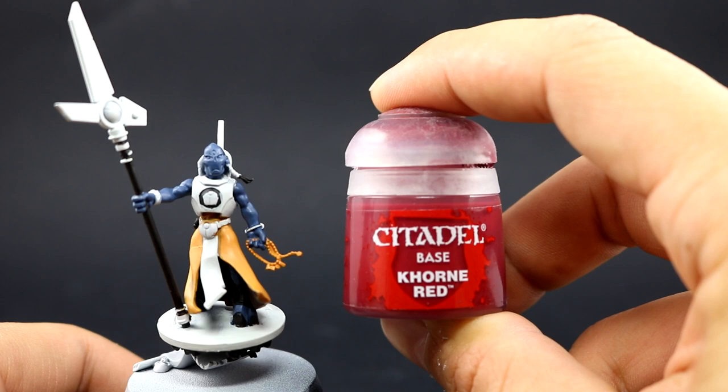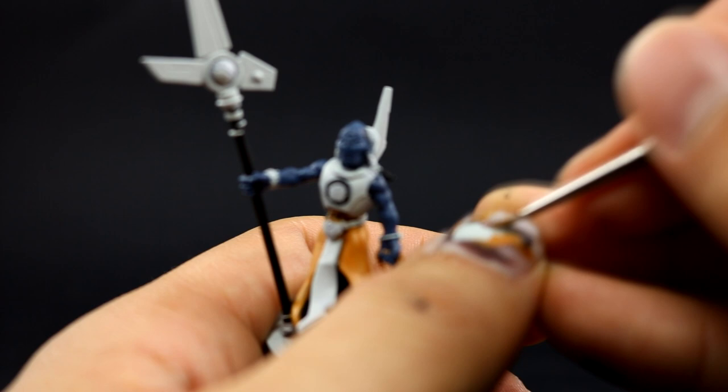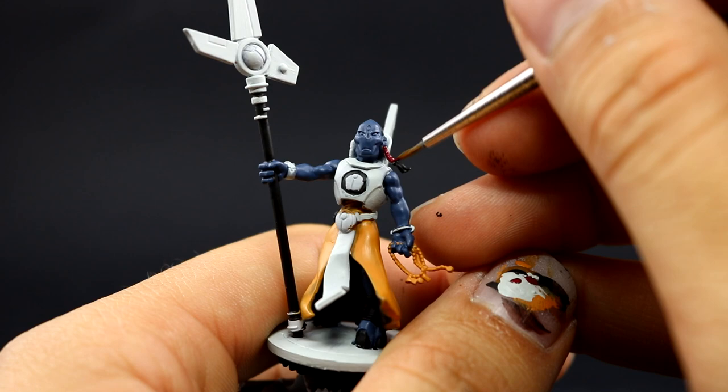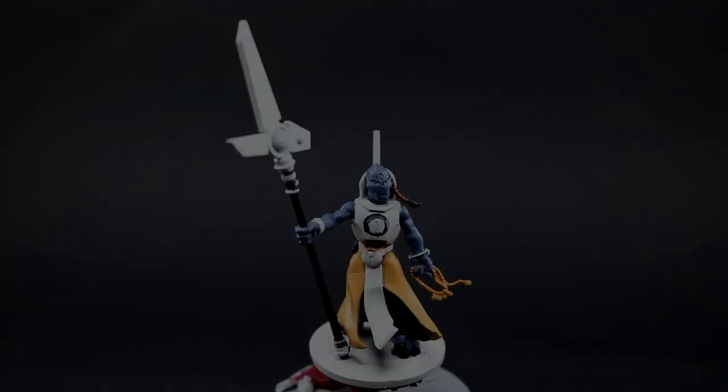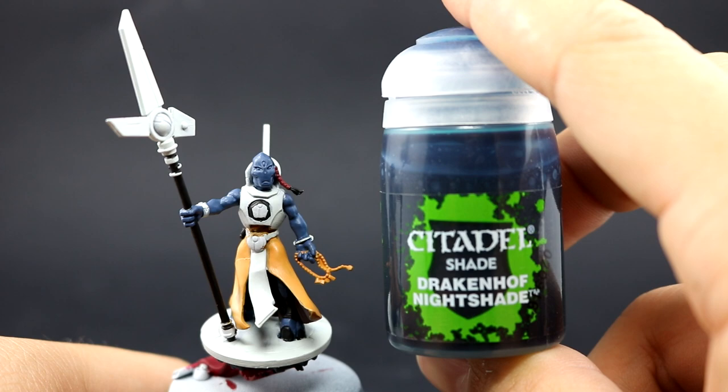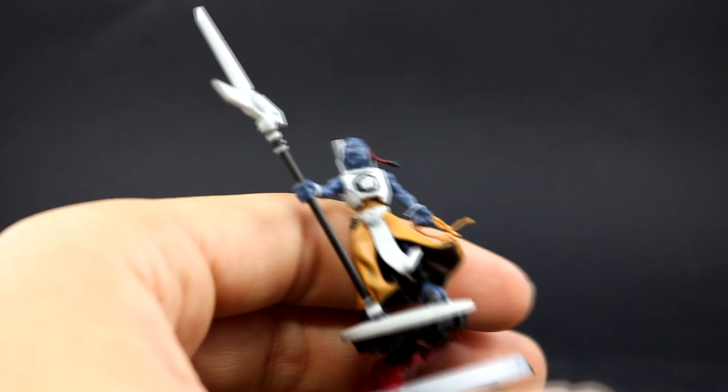Next I'm going to use Corvus Red to paint the little tail of hair — it has a little wrapping around it — and I'm also going to use this color to paint the banner he's standing on at the base. In some places like the feet inside the robe it's hard to reach those areas well, but I don't mind too much because they won't be very visible. As long as you give them a base coat, a wash, and a little highlight, it doesn't have to be perfect.